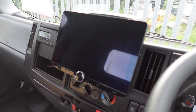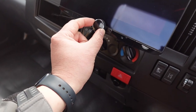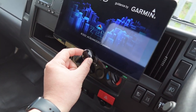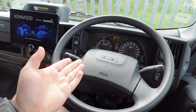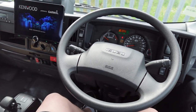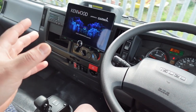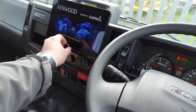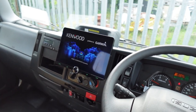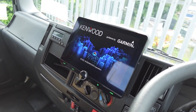Another thing this head unit has is a rotary control dial — extremely underrated in the world of stereos. This is a brand new Isuzu, but it still doesn't have any steering wheel controls, so having that rotary control dial is a lot easier to use. You can literally grab it, dial your volume up or down — real nice and easy. It doesn't get much more simple than that.